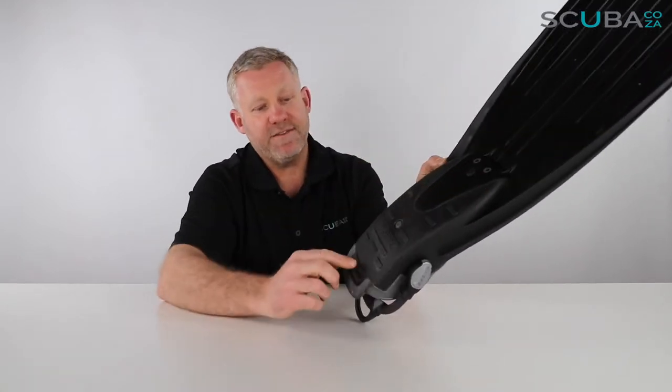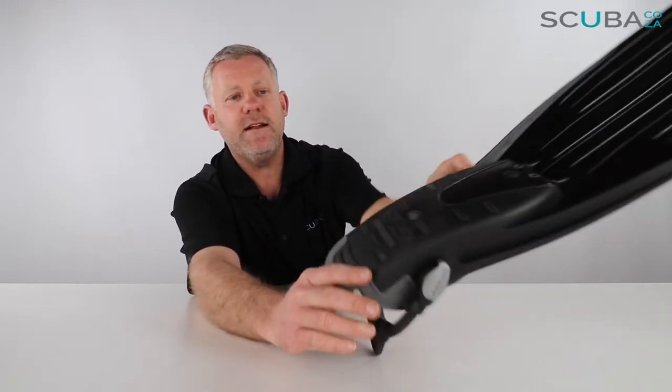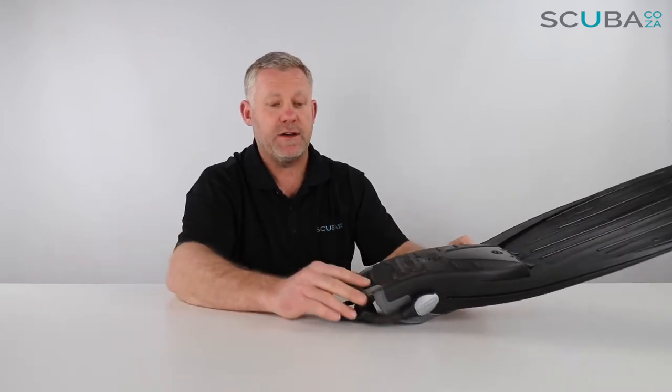When I flip around to have a look at the back of the fin, you can see there are a number of raised nodules, which give you a little bit more grip if you're walking over the back of a boat to do a giant stride into the water. The fin itself has got these really big grooves down the side that give a lot of rigidity as you fin through the water.